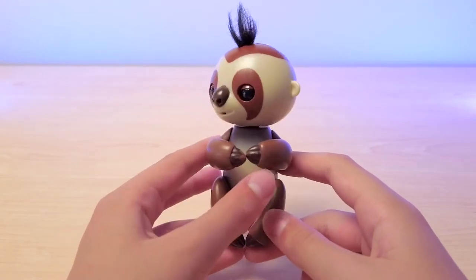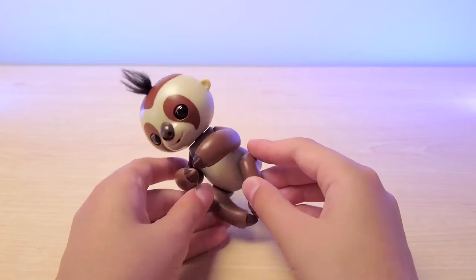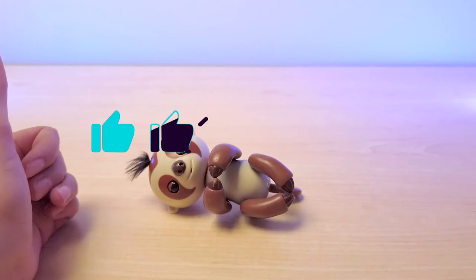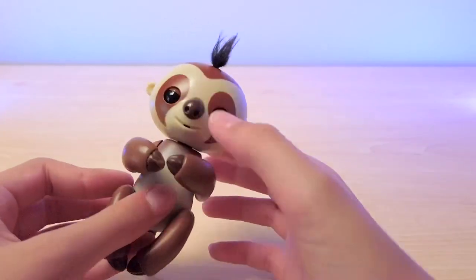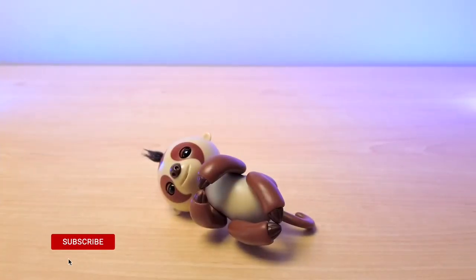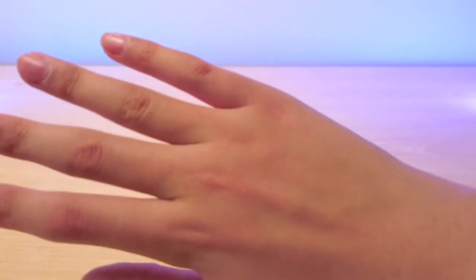I think it's time to turn him off. Sorry, Kingsley. Kingsley is so cute and he's the best — that's why I have to give him 5 out of 5 stars. He is a perfect add-on if you have a collection, or if you just want one. I hope you guys enjoyed today's video. Make sure to smash the like button down below if you want to see more Fingerling videos, and I will see you guys next time. Bye!